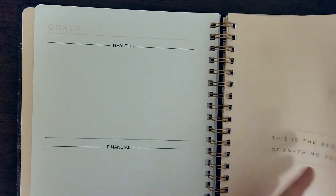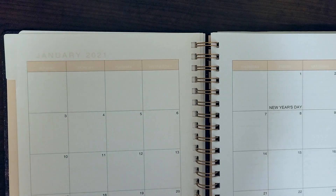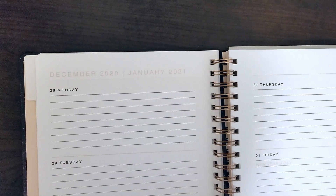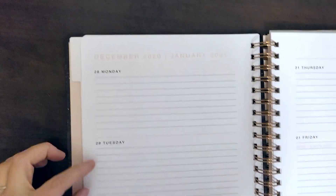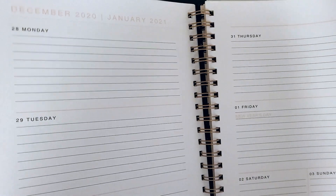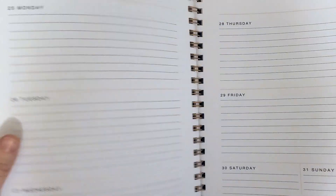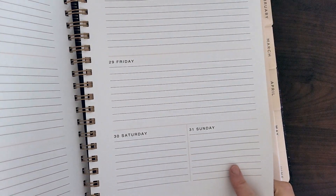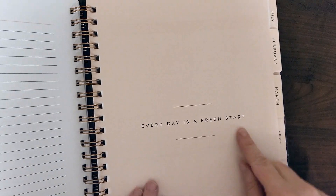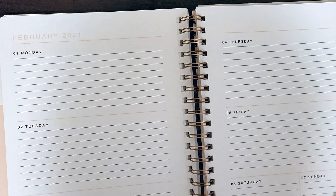It looks like there's a quote for each month. The divider pages are pink, and opening it up you see a calendar grid of the whole month with holidays marked. Opening further, you see every day listed — the week starts with Monday with plenty of space for each day. Thursday, Friday, and then Saturday and Sunday share a line. January ends neatly on a Sunday. There's a page of notes at the end of the month, and then a new quote to start the new month: 'Every day is a fresh start.'